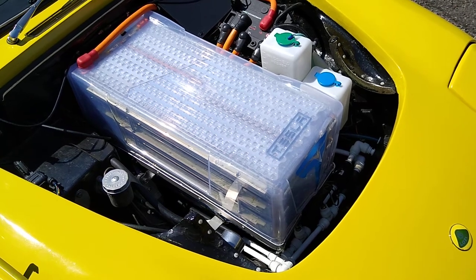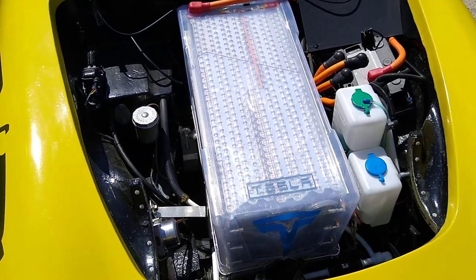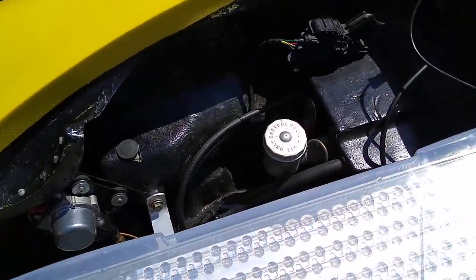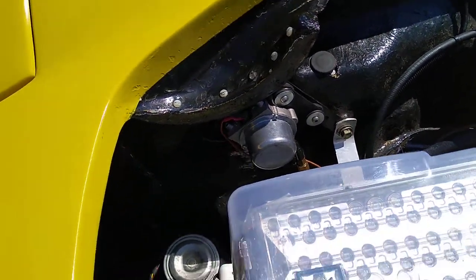Here's another quick shot of the engine bay, this time with the bonnet off. It's only held on by one spring so it's pretty easy to take off. On the left hand side there is the Prius pedal, the brake, and the vacuum pump.